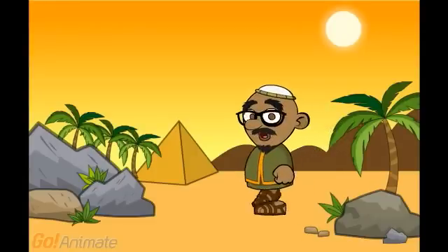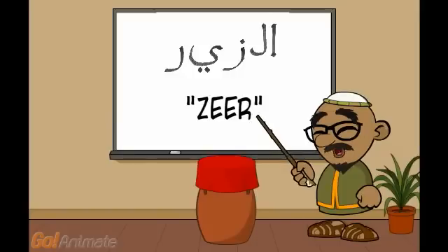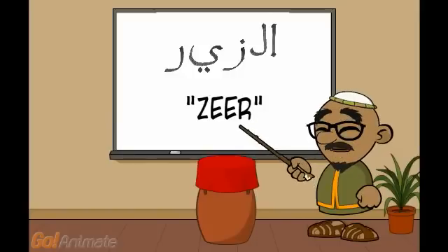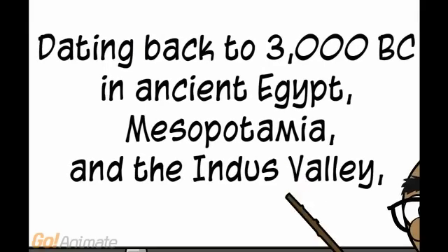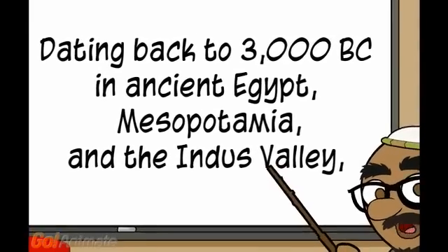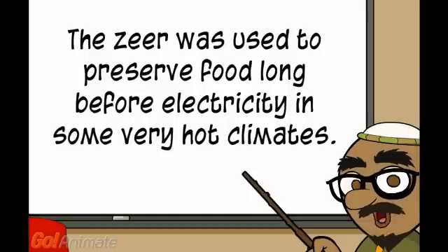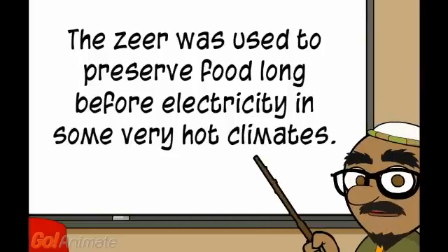Hello. My name is Mahmoud. I want to show you something. In Arabic, it is called a zeer. Dating back to 3000 BC, in ancient Egypt, Mesopotamia, and the Indus Valley, a zeer was used to preserve food long before electricity in some very hot climates.